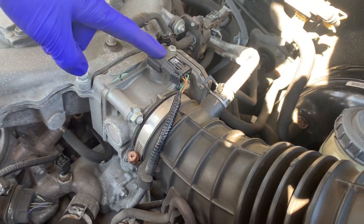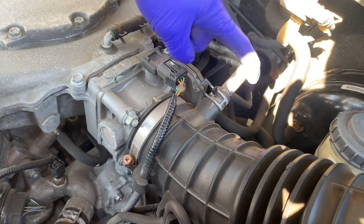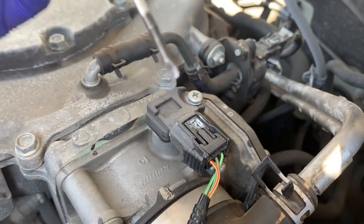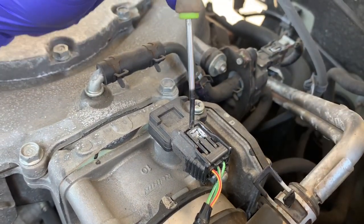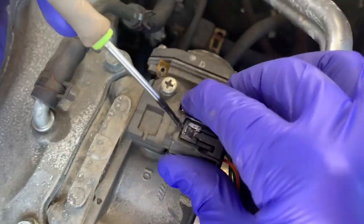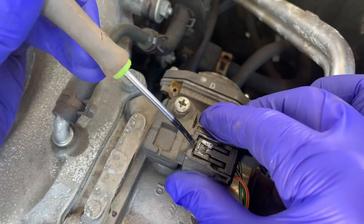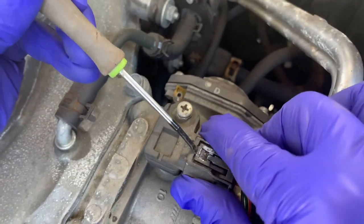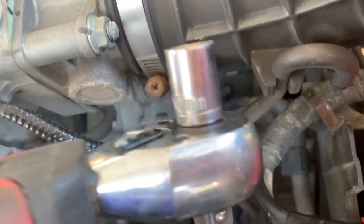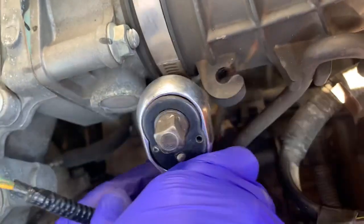Next step, you've got to take this off the top of the throttle body spacer — take this off and this off. This part's a little tricky: get a small flathead and get it under here just lightly, then go left and right and it'll come off hopefully. Next step, 10mm right here — take it off.